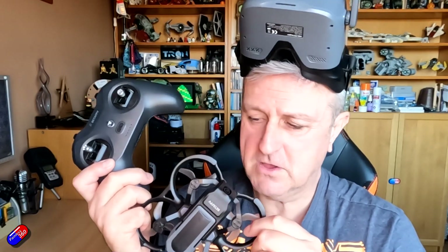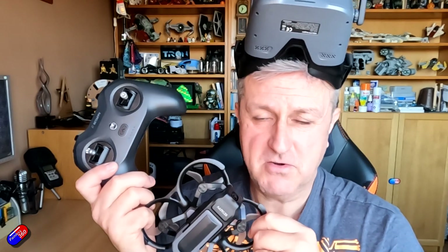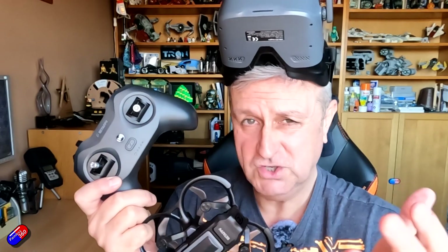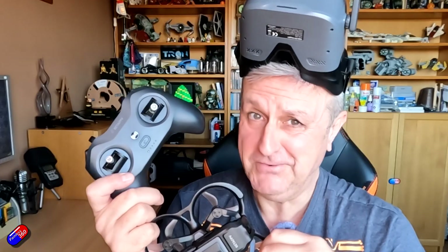But this is, let's face it, a gateway drug — it's all about getting you into the hobby, giving you a fantastic experience, something you can learn to fly on without having to learn all the ins and outs of the technology. And then once you're completely hooked, you'll end up like the rest of us spending a lot of money on lots of very cool stuff.